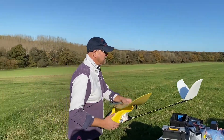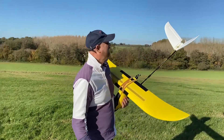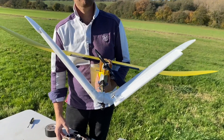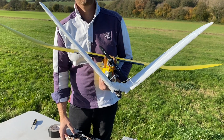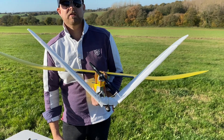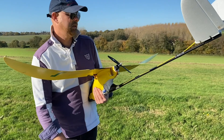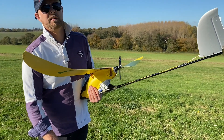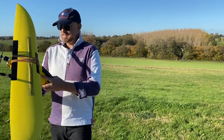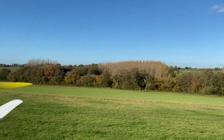Checking the controls. Now with the V-tail, when you go right, they go down — so it's opposite to a normal set of ailerons. It's hard to comprehend but that's how it is. Let's check the throttle — it's got some. Shall we get this in the air? Yeah, go for it. Straight down the field. The wind is coming.